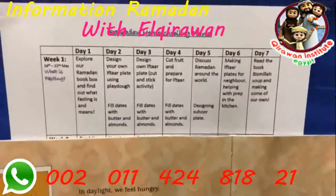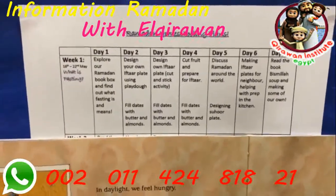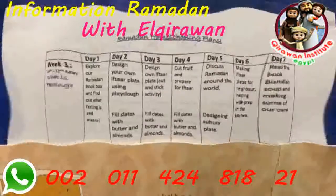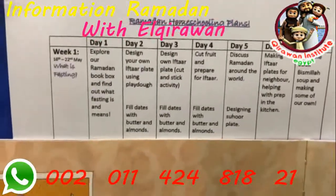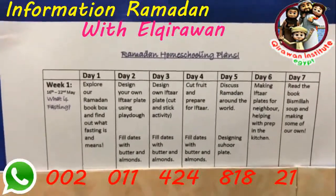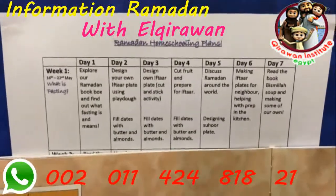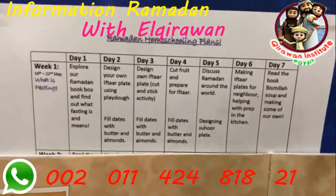Week one is pretty much food related — it's about getting the kids hands-on in the kitchen. I'll be preparing for iftars and suhoor so it's a great way for my kids to join me. The arts and craft activity is designing our own iftar plate, with the children thinking of ideas for the best iftar. A simple food activity I'm giving to Amara and Hibah as their responsibility is to fill dates with butter and almonds — something we did as a family and it's absolutely delicious.